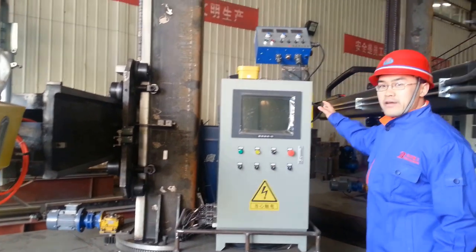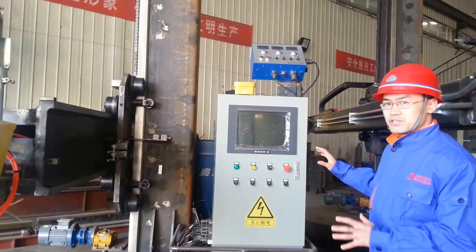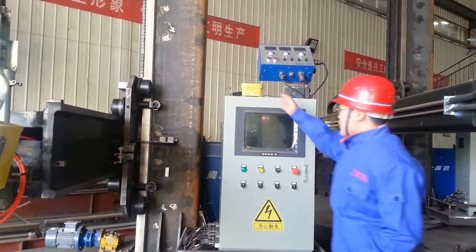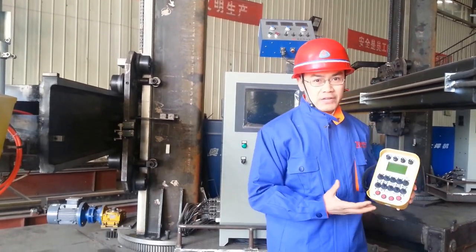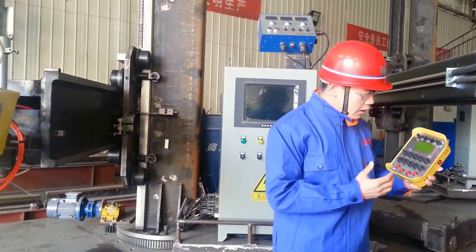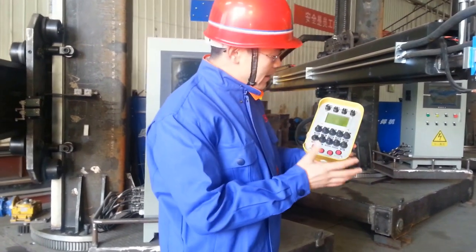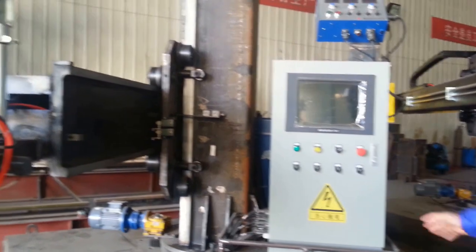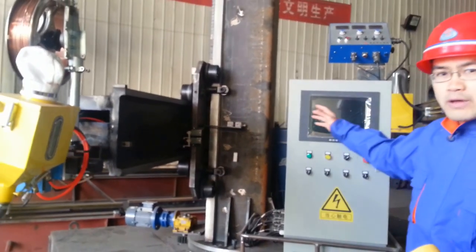You can see this screen — very large. You cannot touch this directly; however, we are improving. You can see this wireless remote control. We just developed it about one month ago. You can see all the buttons — so many buttons. You can control everything: the rotating, the traveling, and also the flux recovery.